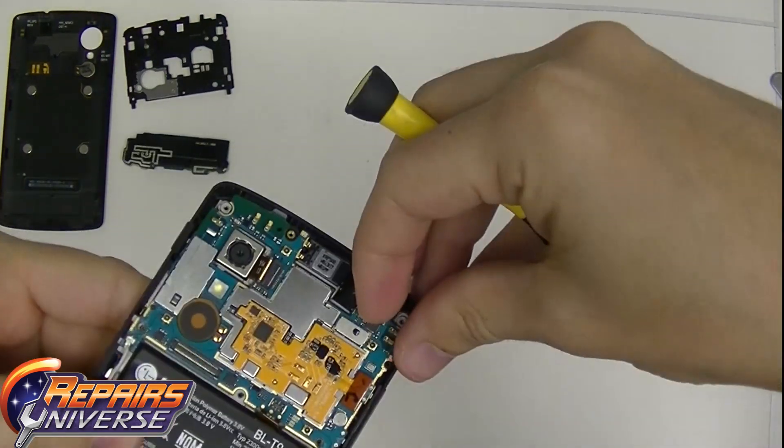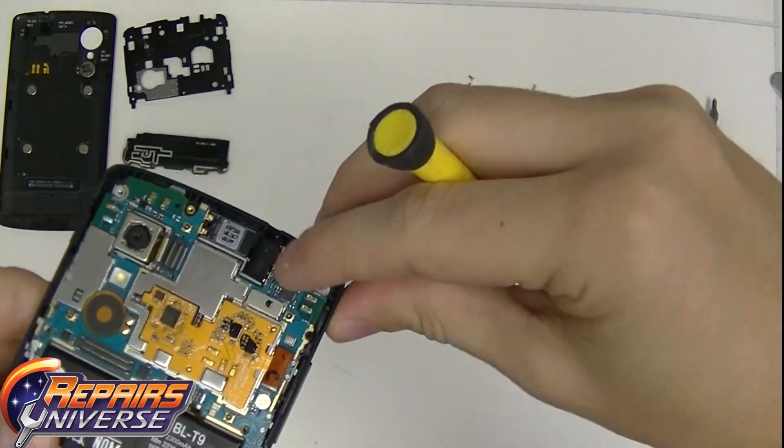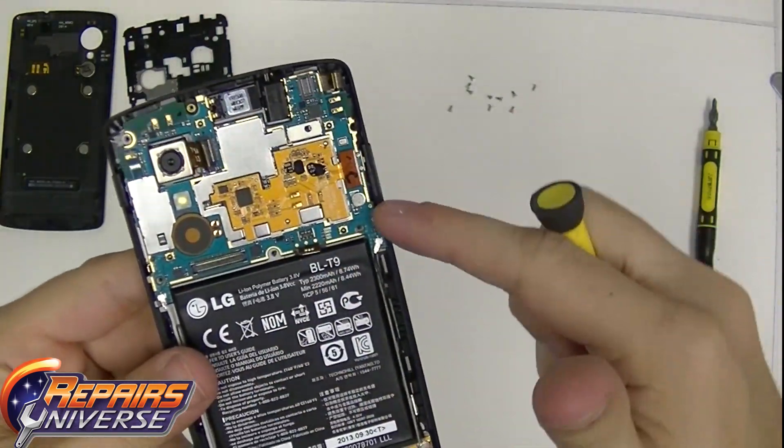The next one up below is the LCD connection. And you have the back-facing camera and then the front-facing camera.